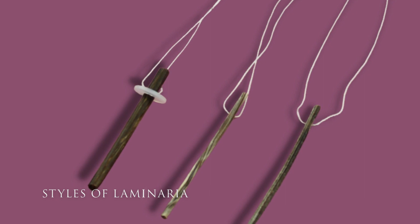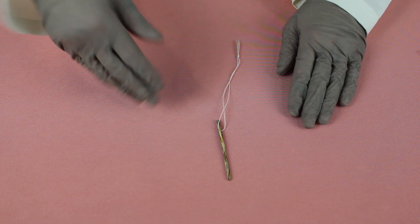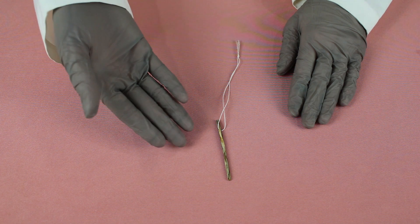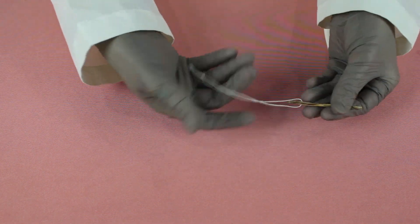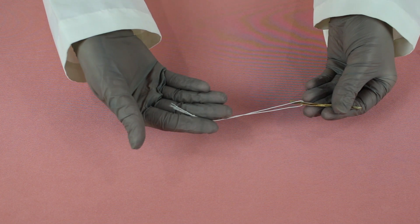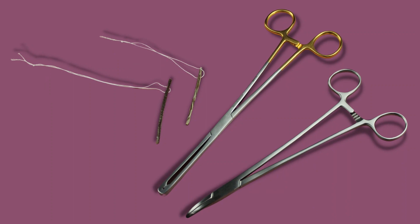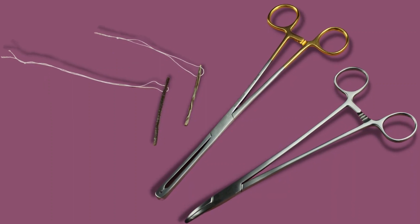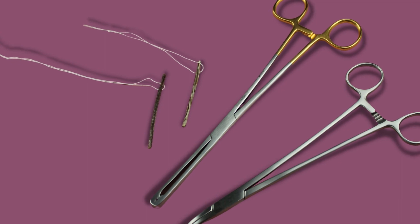As you can see, the regular Laminaria comes in a variety of diameters. Let's look more closely at the 5mm stick. It has a string attached for aid in locating the Laminaria, much like an IUD. It can be inserted into the cervix with a Laminaria inserter, which has a special slot for the Laminaria stick.